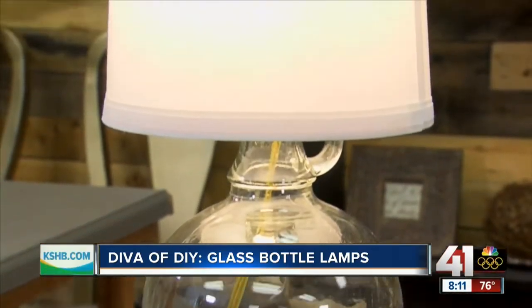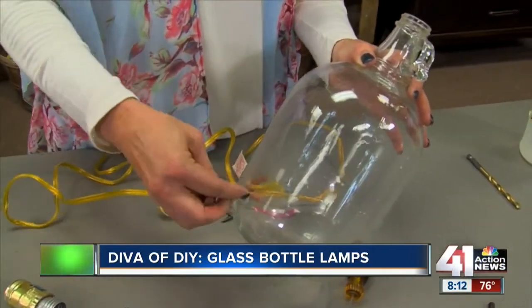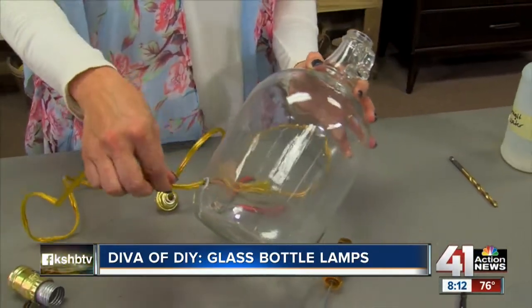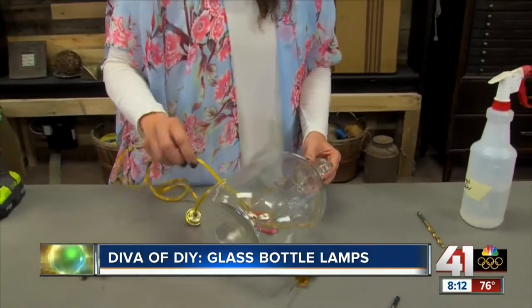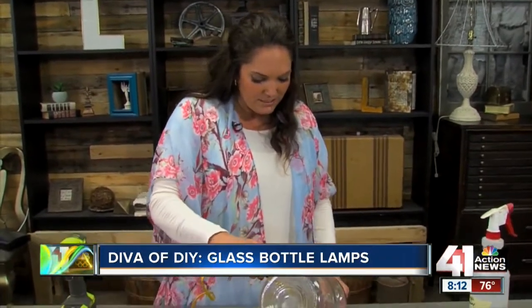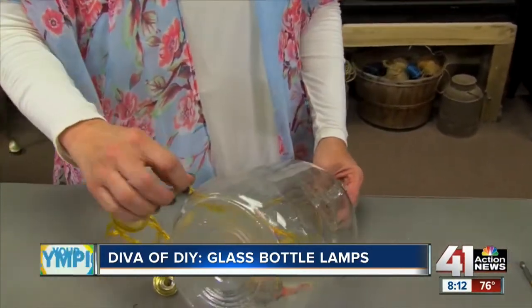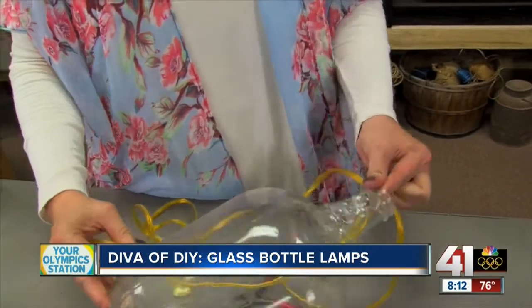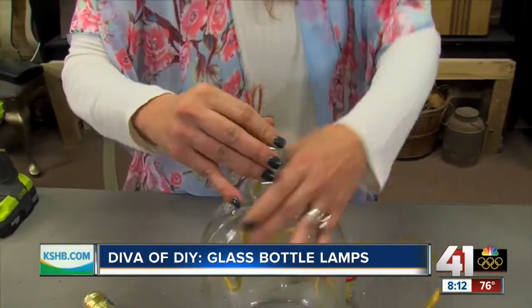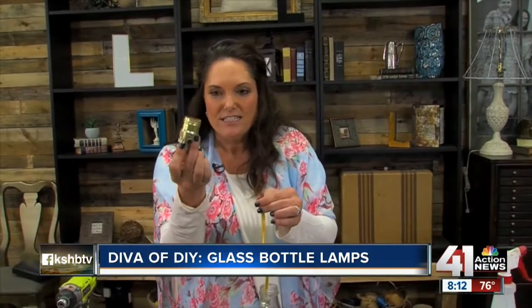Now that we have our hole drilled, we're going to feed our cord up through the lamp. I got this cord off of an old lamp — I save everything — but if you didn't have one or didn't feel comfortable with that, you can always find a kit at your local hardware store. They make a lamp adapter kit. Go ahead and feed your cord through there.